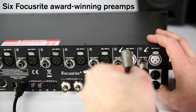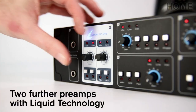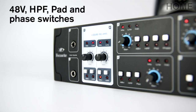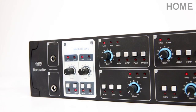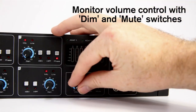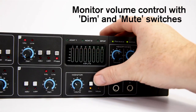Plug mic, line or instrument signals into the Liquid Technology inputs, which offer up to ten emulated preamps. Phantom power, high-pass filter, pad and phase switches are also available. Avoid clipping signals by monitoring the LED indicator and attenuating the gain level accordingly. The monitor volume has a volume knob and also dim and mute switches, so you have complete listening control.